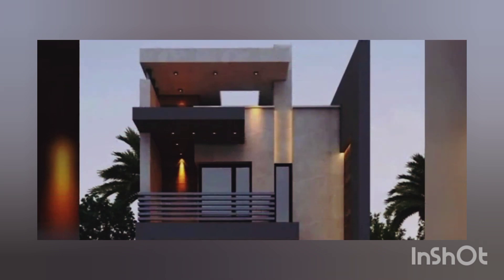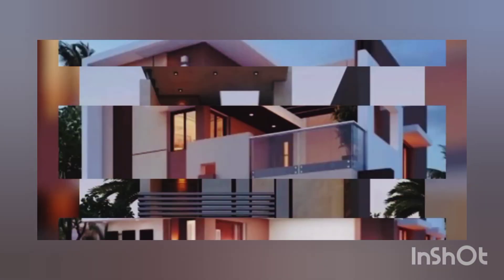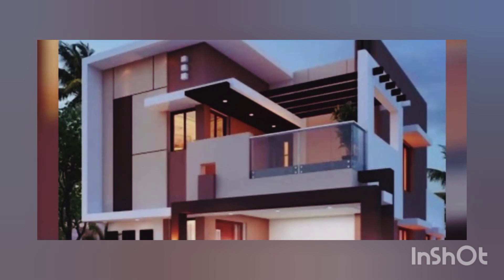Sometimes you have a balcony where a porch kind of place is also available. Such beautiful grill designs are available online.